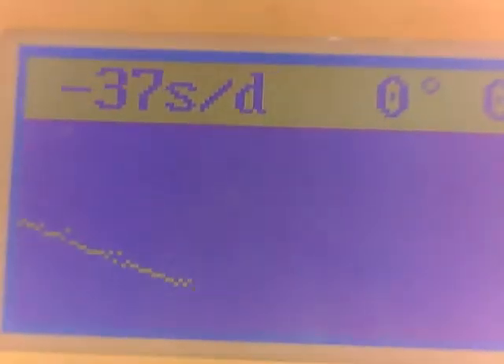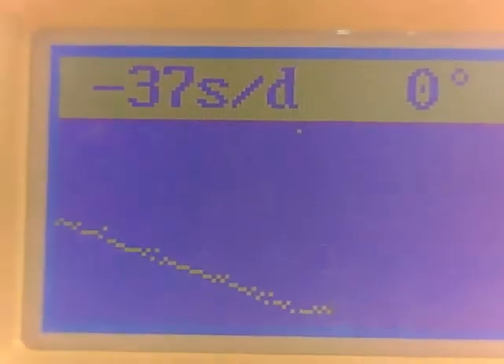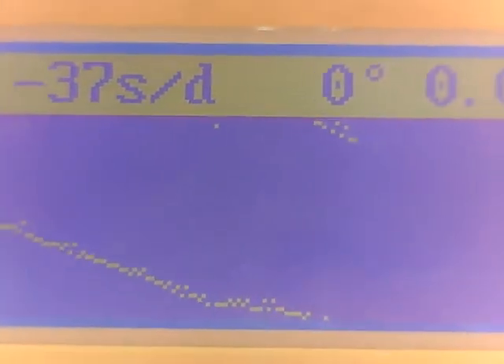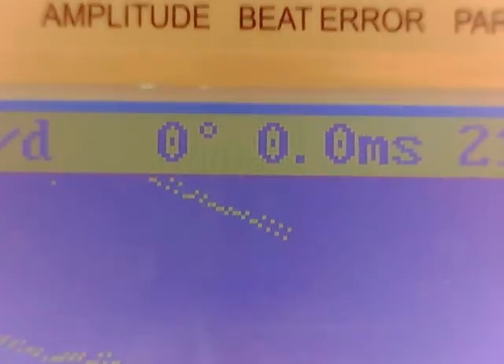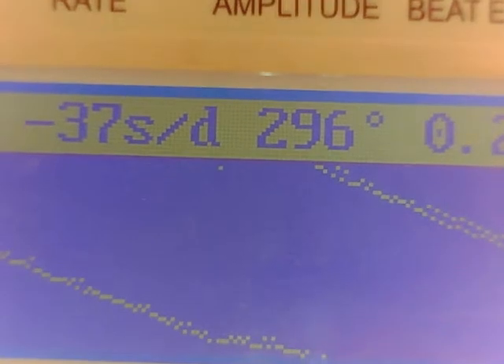Here's a shot of it dialed down. Let's come back to the screen. How does this perform dialed down? There should be some directional variance indicating the health of the movement. It hasn't stopped, so that's a good sign. 296 degrees dialed down.